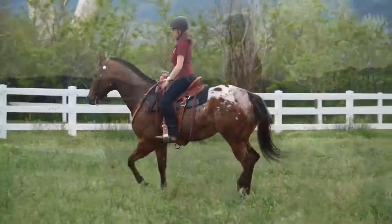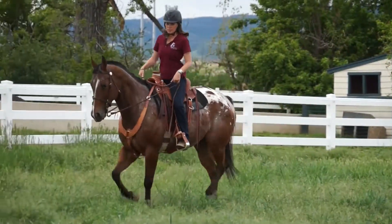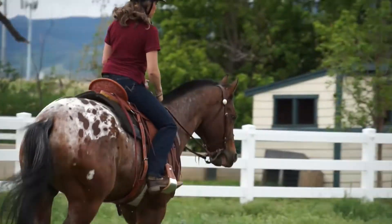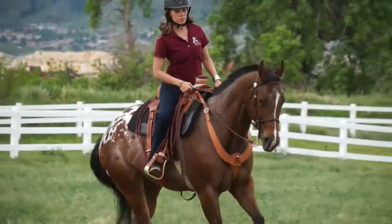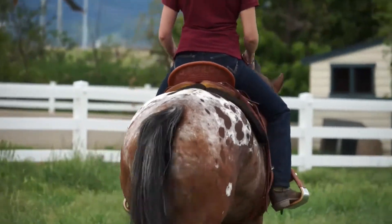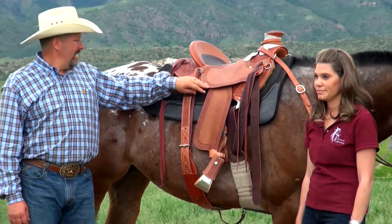How did it feel? It felt great. I felt a lot of close contact and I was able to get those movements out of her that I was looking for. I really like to break a horse down from its head to its shoulder through its rib cage — I want to be able to move all of those vertebrae down the horse's back, and this saddle really gave me that freedom and luxury of being able to move her around.